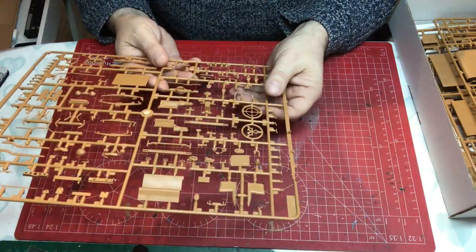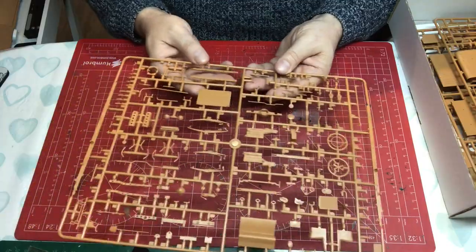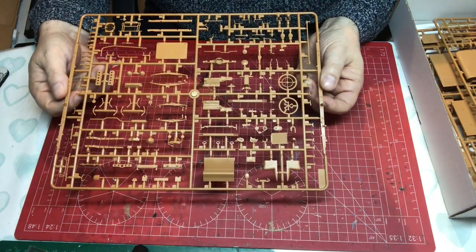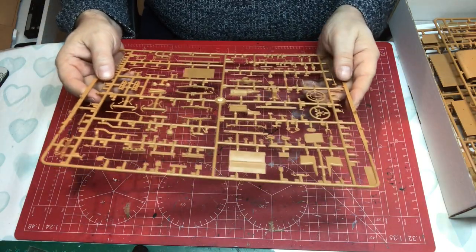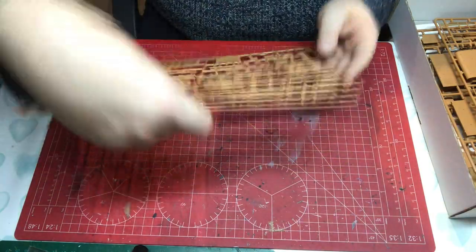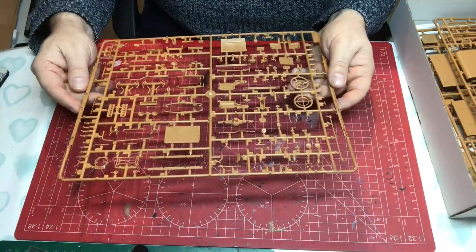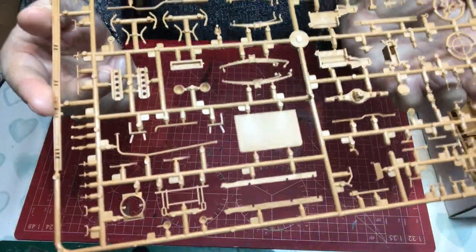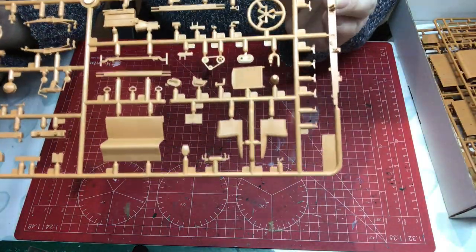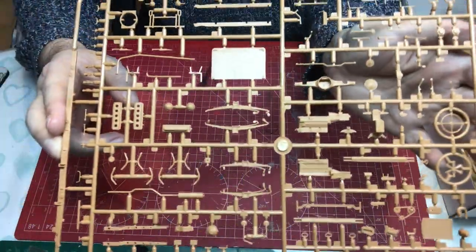Pedals, fans, steering wheel — lots of little bits all to do with the chassis assembly and cabin interior. Interestingly, the edges of the sprue form the two main parts for the chassis. There may be a bulkhead or a bit of roof section too. Overall, lots and lots of nicely molded parts with some very fine molding in places.